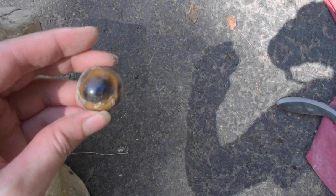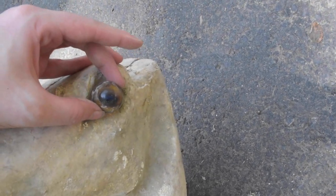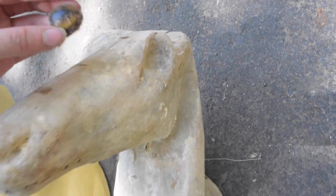Here's the eye and this is where the eye would originally sit. The eye was not originally in the leather the way it had appeared.